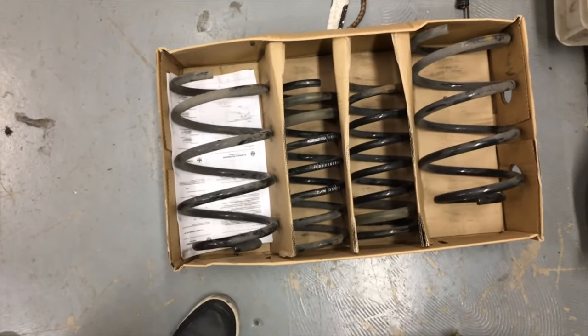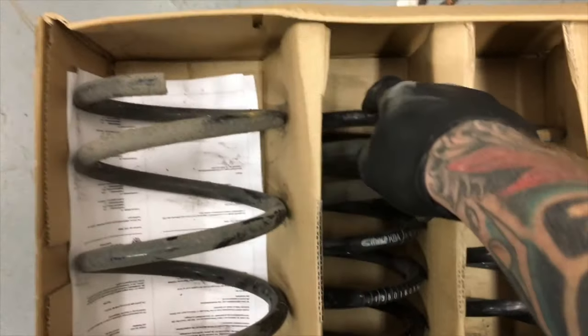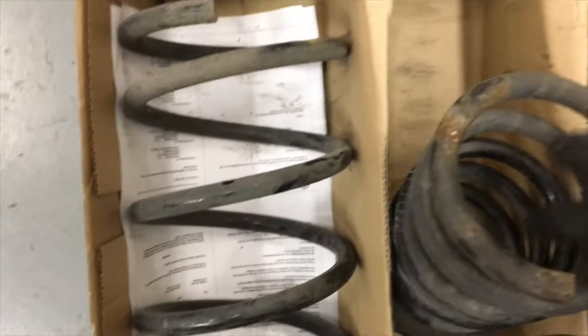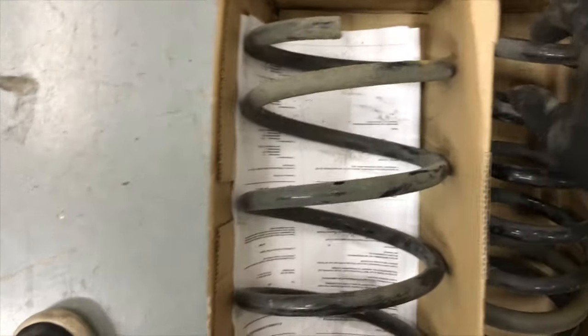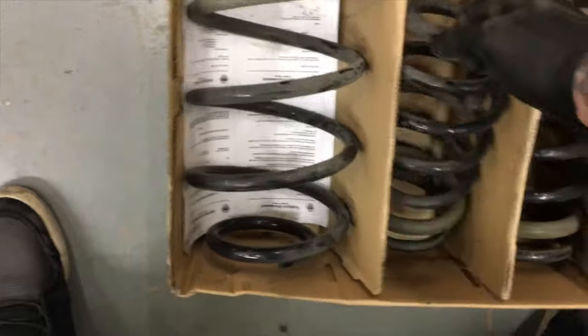We've got standard springs on at the minute. These are what's going on: EBAC Pro Kit, and with these on the rears. I took them off because I was selling the car. I've already chopped a full coil off the rear and this will give you a proper level stance on the rear, otherwise it sits up.